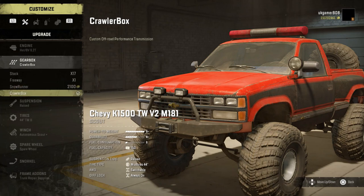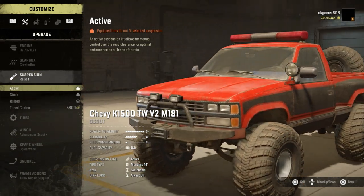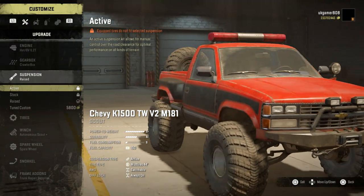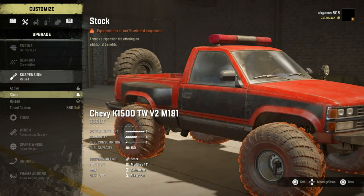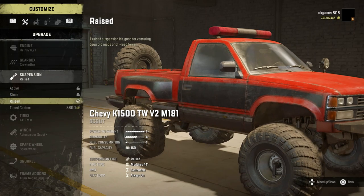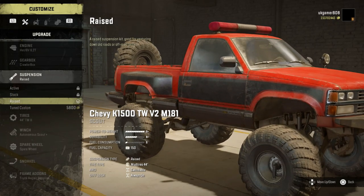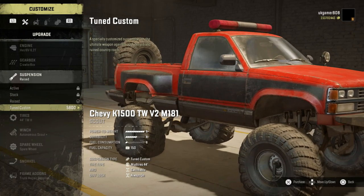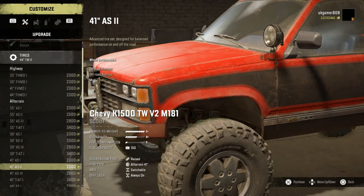He's also got the crawler gearbox which is a custom off-road performance transmission. Then going on to suspension wise, we have the active - why is that not available? Oh yeah, we can't have the active with these tires on, that's why. And then you've got the stock, then raised and detuned - which we're opting for the raised, keep it a little bit lower.